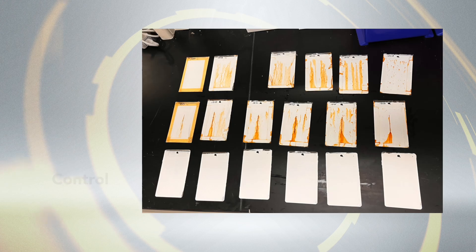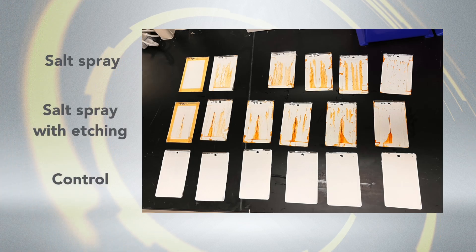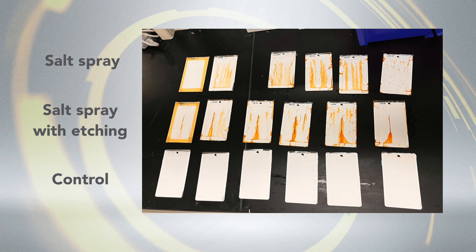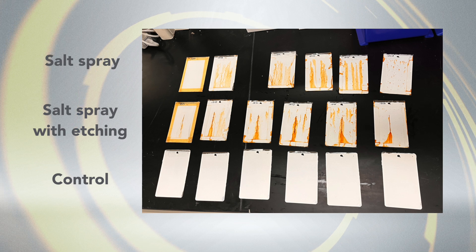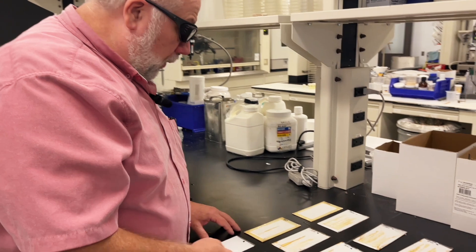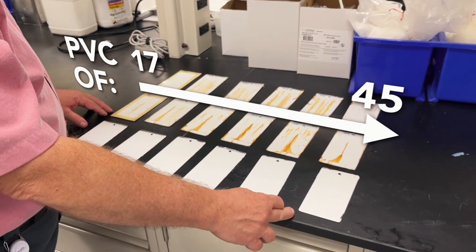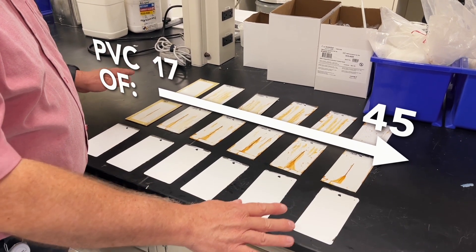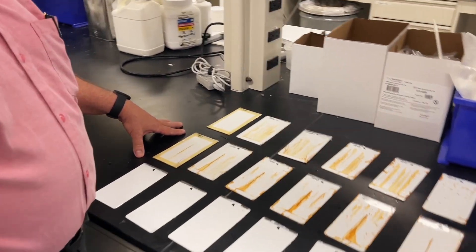What we have here is a ladder of pigment volume concentration from a low of 17 to a high of 45. We wanted to make sure we didn't exceed that critical PVC level where you don't have enough polymer to coat all the pigments, and you'll get poor performance because of that. Everything else is consistent across the series. This has been in the salt fog now for 24 hours.